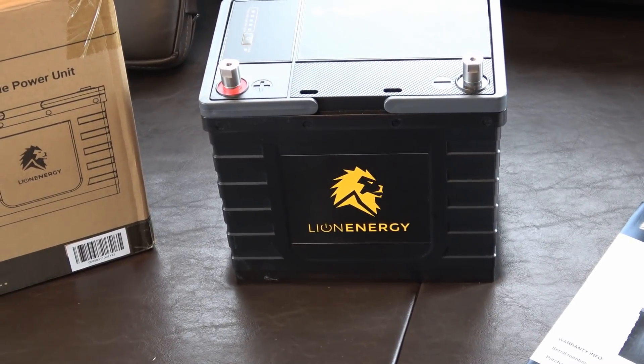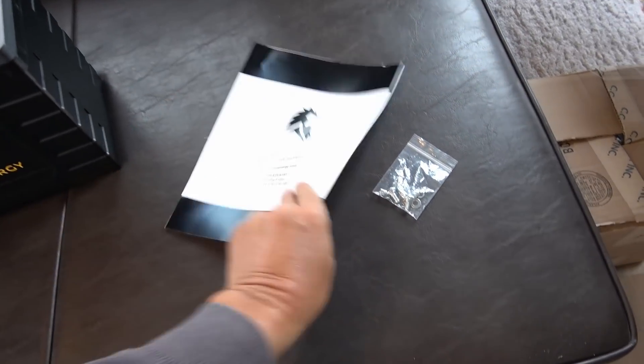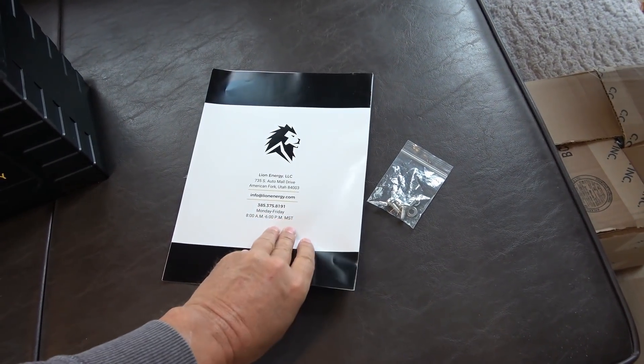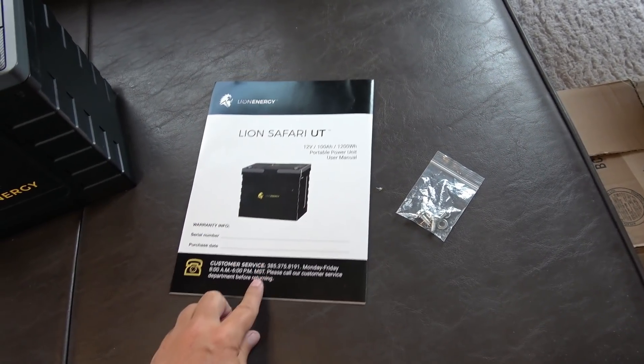I kind of like the company — they're based out of Utah, at least as far as their manual says — and I've had a good vibe from talking with the people there, corresponding about doing the review. But disclaimer up front: they gave me these batteries to review.